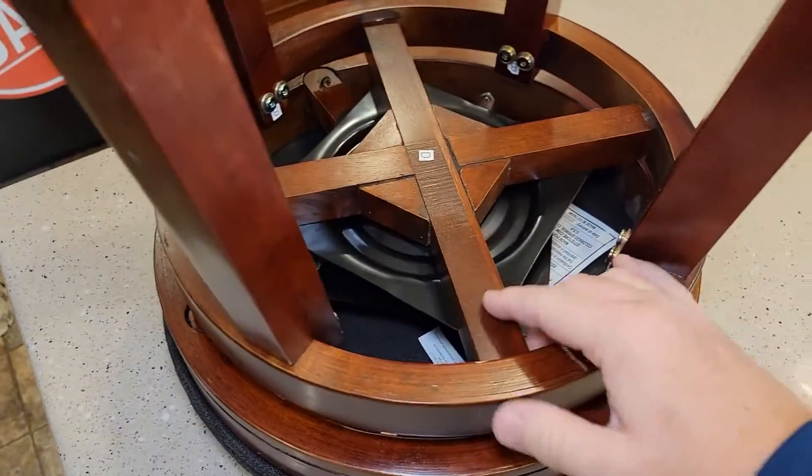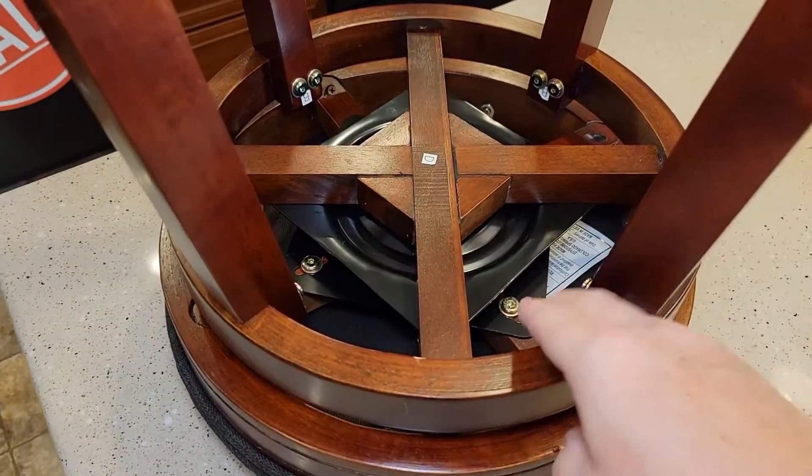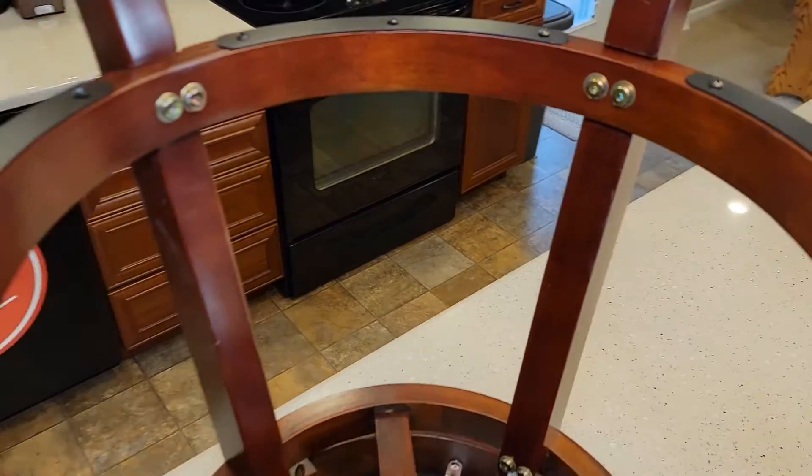Down the bottom you've got these screws you're going to put from the base plate into this. So it comes assembled quite a bit — four screws into the seat and then these screws right here. And it comes with the tool, it's an allen tool that it comes with.